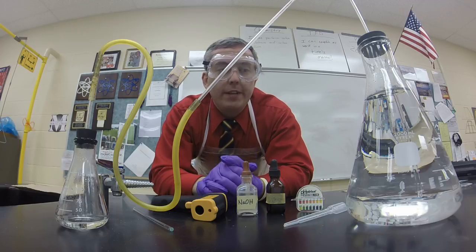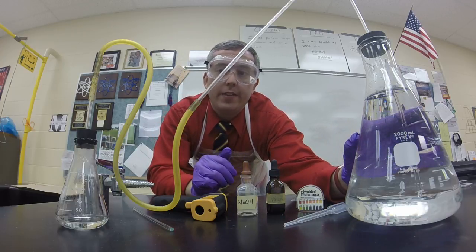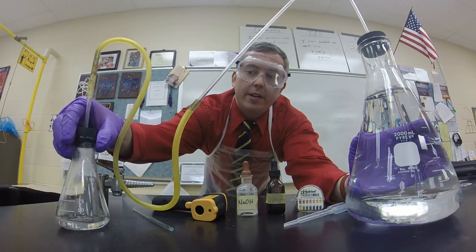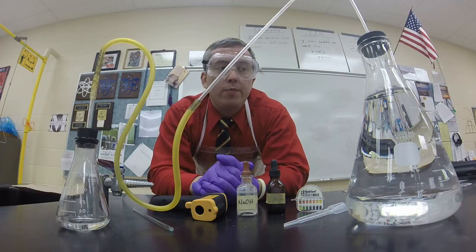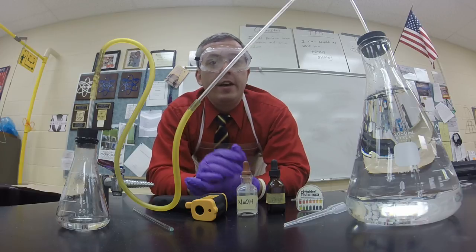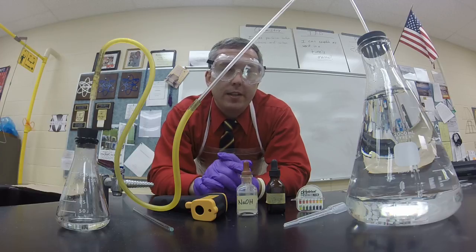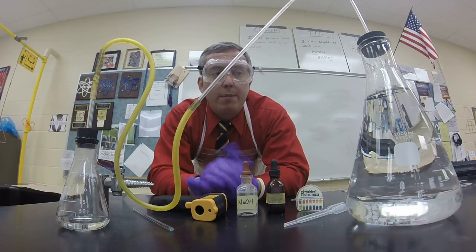Once they are complete, I just start asking them questions — what do they see? A lot of the times they say there's water in the large Erlenmeyer flask. I'll lift the small one up and show them there's a clear liquid in there as well. Then I ask, why do you think it's water? They say it's a clear liquid. So I ask, is there any way we can test it to see whether or not it is water? Usually at least one person knows to test the pH.